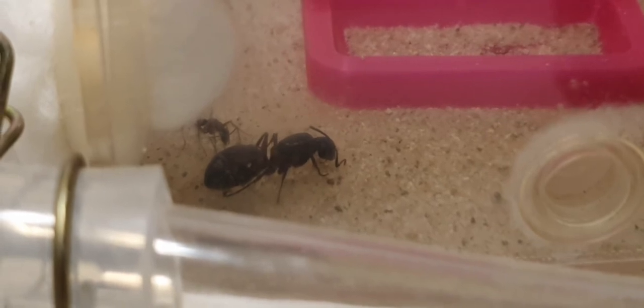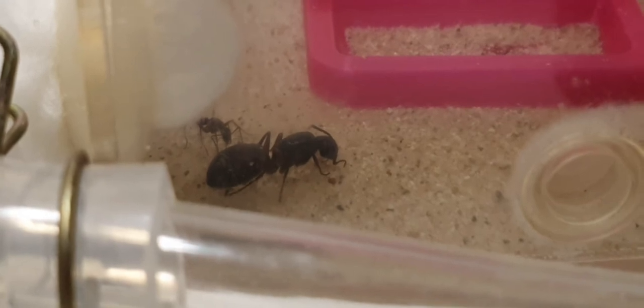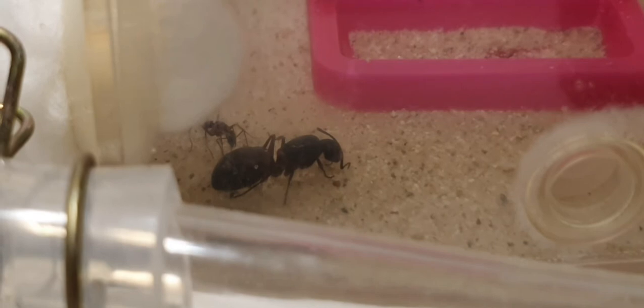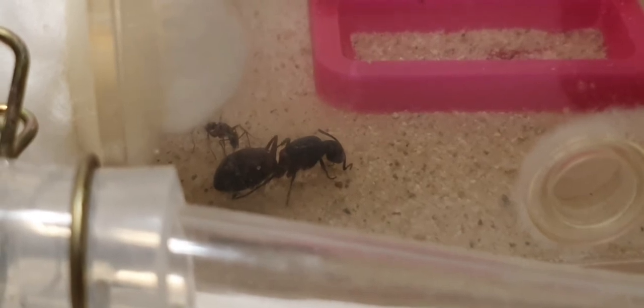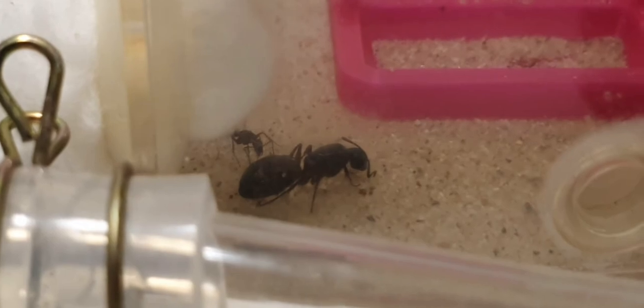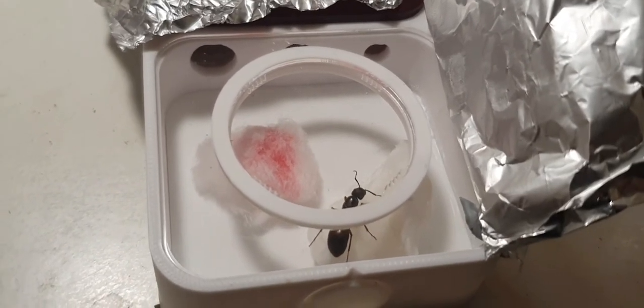But like always I have a plan. So I got this queen into a new test tube that I had already set up to go in the venus nest. I hooked it all up and now she's in the venus nest, but I looked in and within seconds she was in the outworld section of the venus nest, and this isn't what we want for the queen.